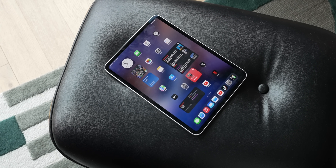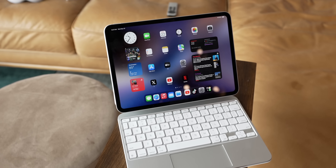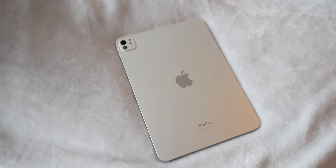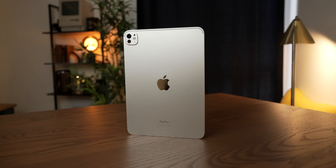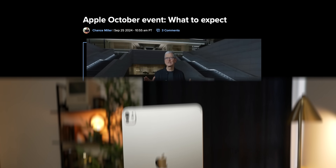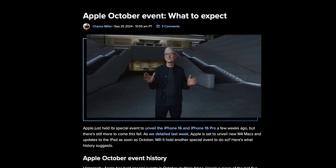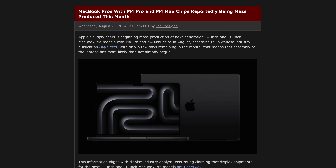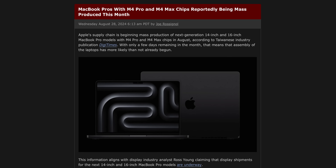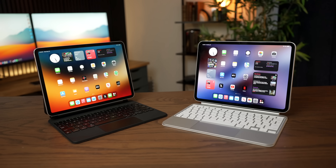The M4 chip debuted in the updated iPad Pros earlier this year, so it's been with us for a while, but strangely we know very little about it — and that's because it's in an iPad. But that being said, we're just a few weeks away from getting our first look at how the M4 series of chips will perform in the Mac. M4 Pro and M4 Max chips are going into production, so this is looking like a very exciting fall. And I want to break down why that is. The best way to visualize that is to take a look at how Apple Silicon has gone for the past three generations.